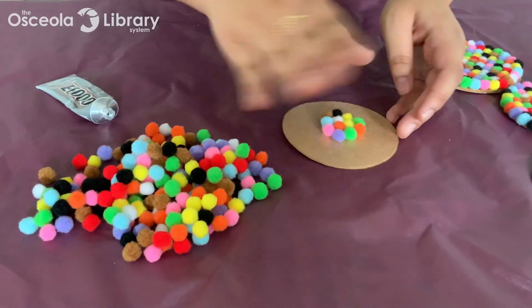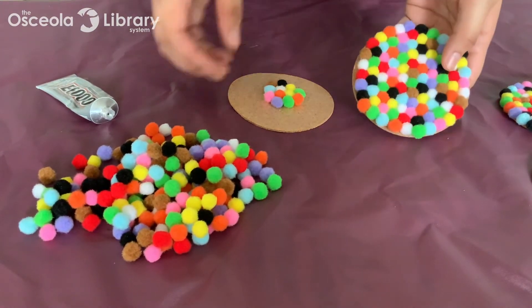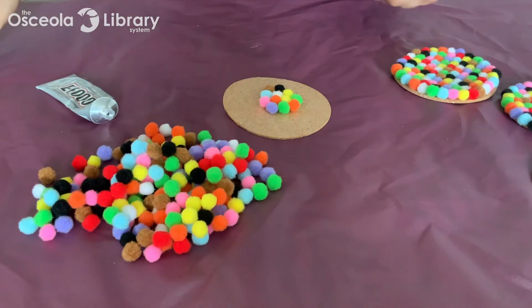I'm not going to glue the entire thing here, but that's what you're going to end up with as your end result. Thanks so much for joining me everybody. As a reminder, our next Crafting Life program is going to be February 3rd at 2 pm, where I'll be teaching you how to make a floral monogram letter. Make sure you check out our website oscilalibrary.org for more information about our Crafting Life programs and other services. Thanks so much and see you next time!